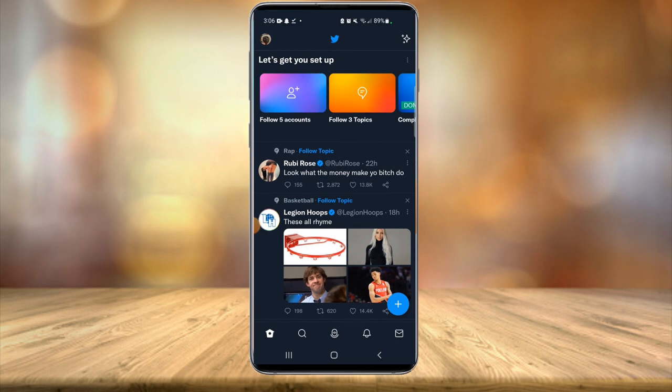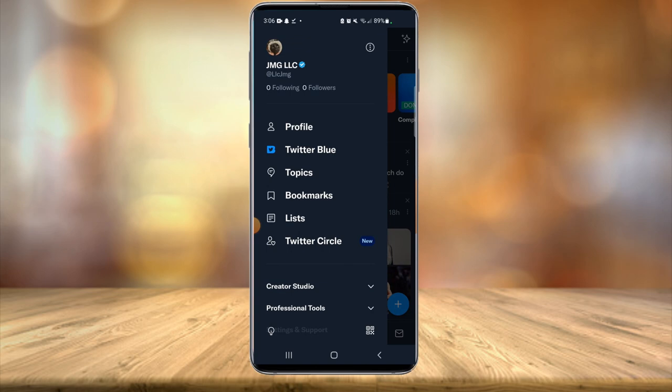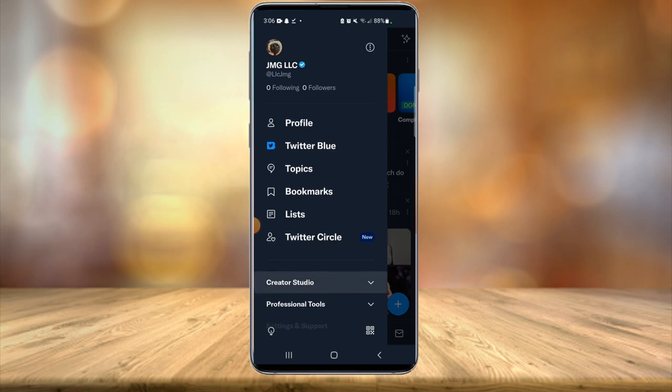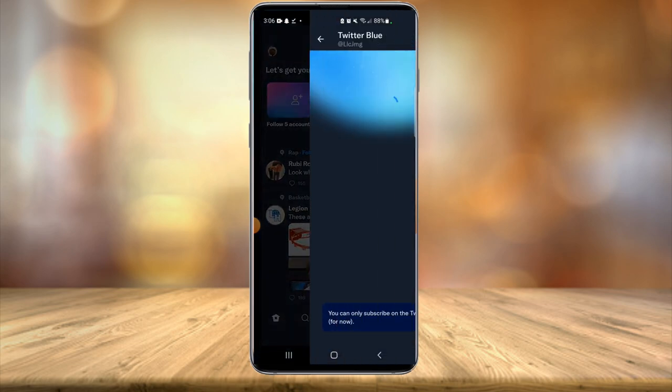In the top left-hand corner, you'll see your profile icon picture. All you have to do is select that. And as you can see, I have the blue check mark next to my profile name — this is available to everybody now. All you have to do is below profile, you'll see an option for Twitter Blue. All you have to do is select Twitter Blue.